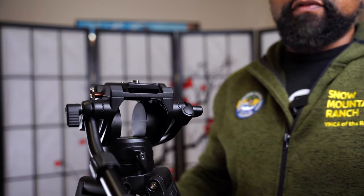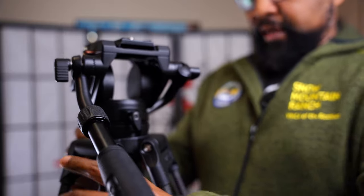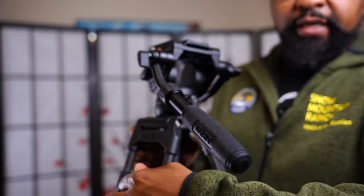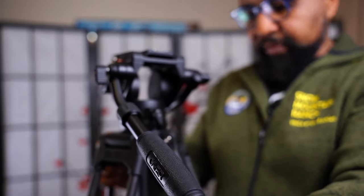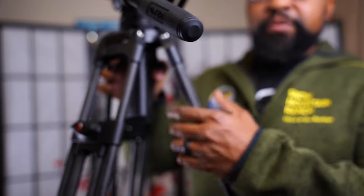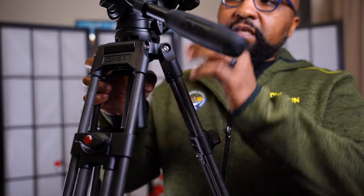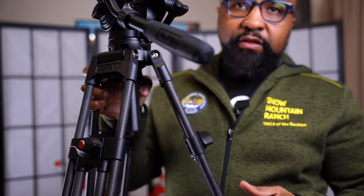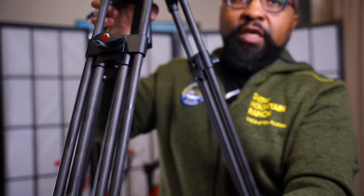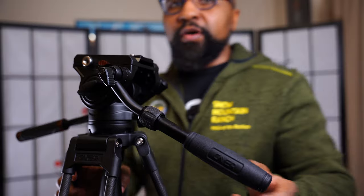I'm going to zoom in on the product and go over some key features. First, I'll raise it up a tad — it's very easy, there are knobs on either side that you release, drop them down, and torque back down. As far as build quality, these knobs seem like ABS plastic, while everything else is aluminum, and the legs are all carbon fiber — you can see the carbon fiber weave. It holds approximately 13 pounds according to the website.